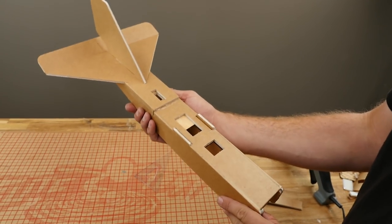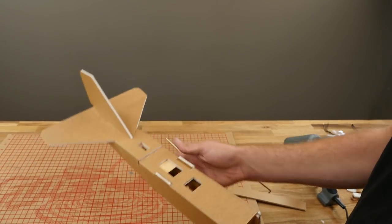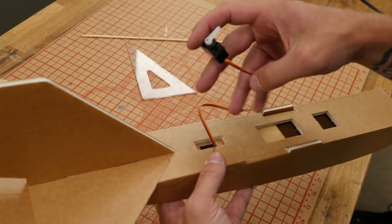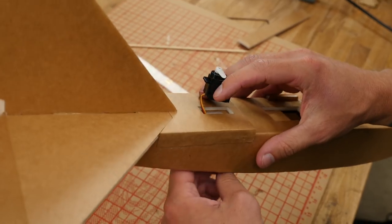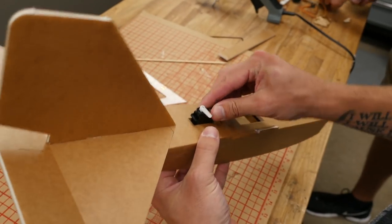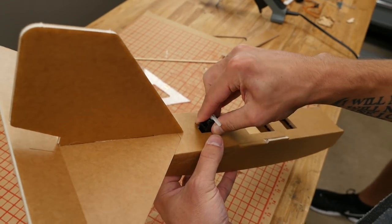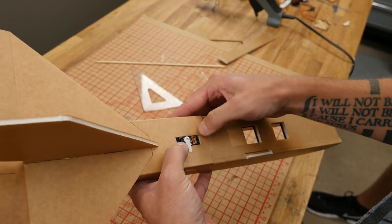At this point we're ready to move forward and install our servo, push rod, and control horn. We're going to put the servo in, snake this through, with the servo arm closest to the back, because we want the shortest amount of rod possible so it doesn't flex too much. It should fit in just like that.